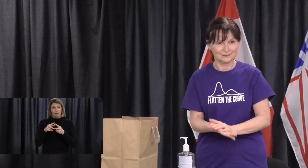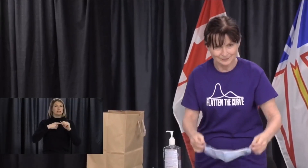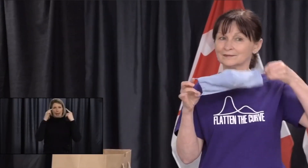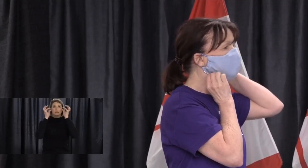Masks can have ear loops or strings to secure them. We'll start the demonstration with an ear loop type mask. When your hands are clean and dry, pick up your mask by the ear loops. Touch your mask as little as possible. Pick up one loop and place it over one ear, then place the other loop over your other ear. Now adjust the mask to make sure it is over your nose and pulled down underneath your chin, completely covering your face as much as possible.